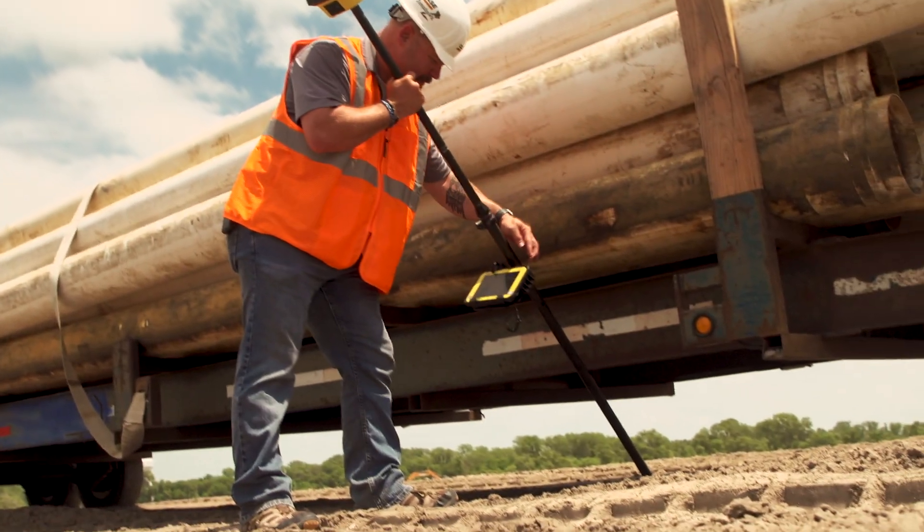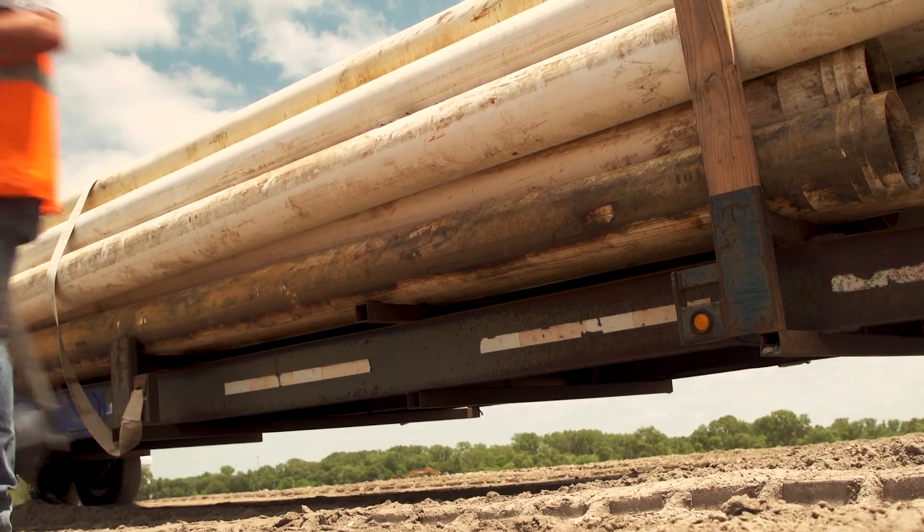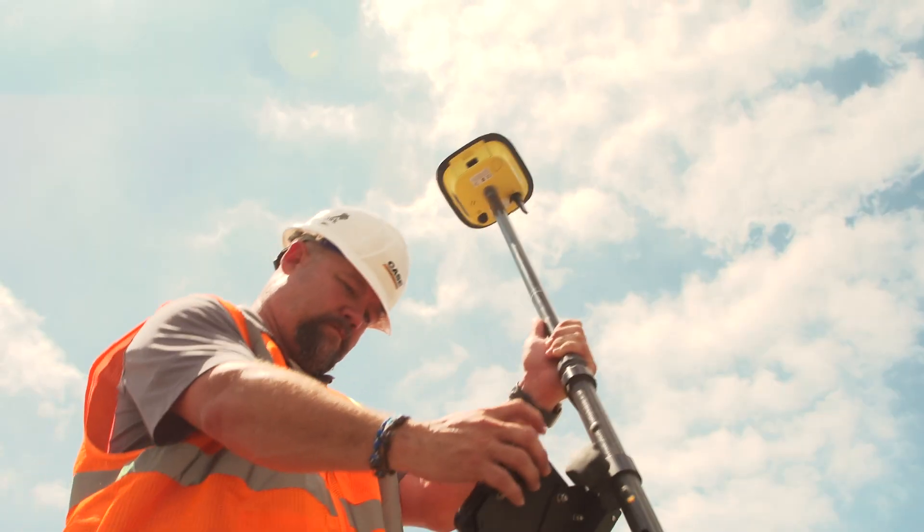It's gonna make the operator a lot more efficient on the job site. They can do their job much quicker and get into some places that maybe they couldn't have before to take those shots, if a piece of machinery or being right up inside a building were preventing them from taking that shot previously.